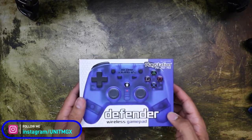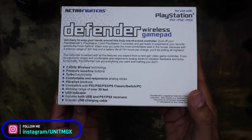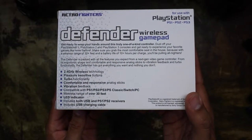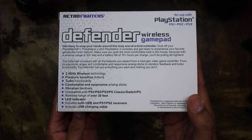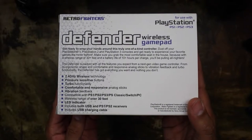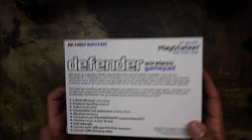So let's get into this. Again, this is by Retro Fighters — it does actually work on the PS1, PS2, PS3, PS Classic, the Switch, and also the PC. It includes both USB receivers for the PlayStation 1 and PlayStation 2, has a range of 30 feet, and then includes the USB charger cable.